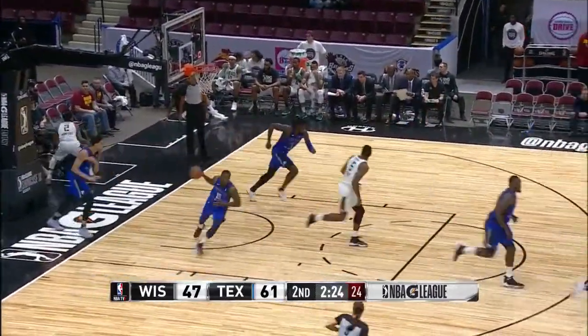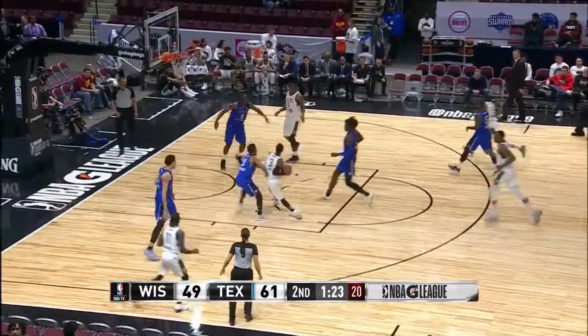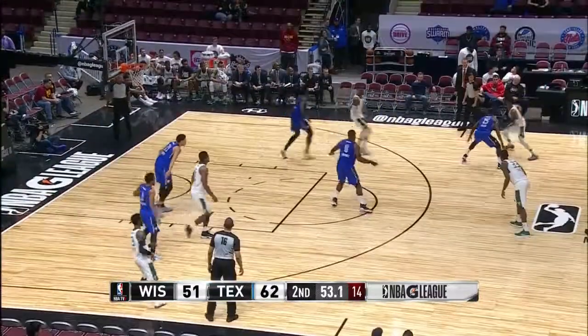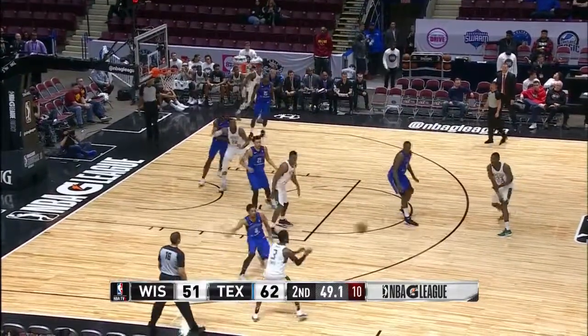Mumford. That's one way to get it right back. Lewis right back to the hole, goes to Mumford though. Mumford connects — interesting decision. Mumford with 12 on the shot clock, under a minute to play here in the half.